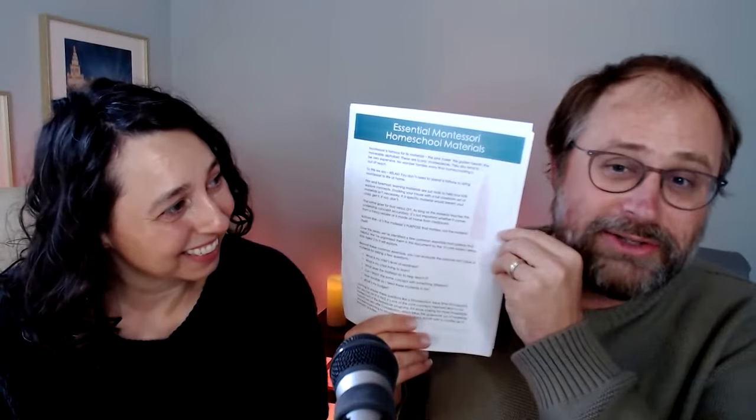We're going to talk about how to use it and why kids love it so darn much. If you're interested in our full list of Montessori essentials, you can download our full packet on our website, childoftheredwoods.com. It's a free downloadable, and it includes this and 20 other essentials that will be featured in upcoming videos. If you missed the first one in the series, we've already talked about the Pink Tower — go back and watch that one.